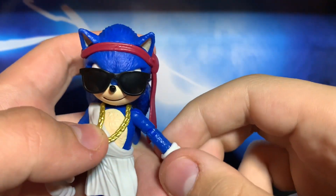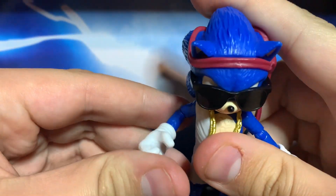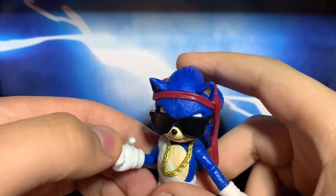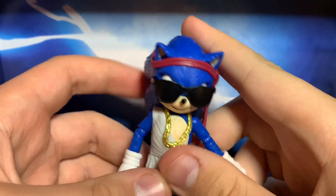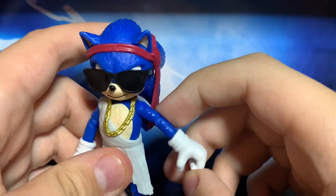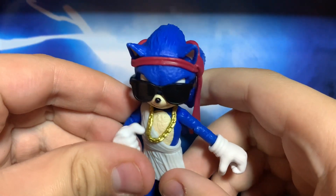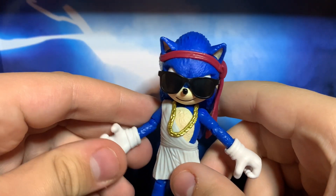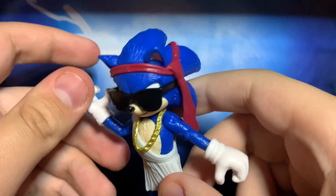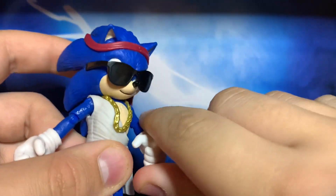He has the gold chain. The joints on mine are not tight, unlike most of the movie figures, which is definitely a good thing. He is from early in the movie when he is partying with the dog — I forgot his name. But yeah, that is Party Sonic.